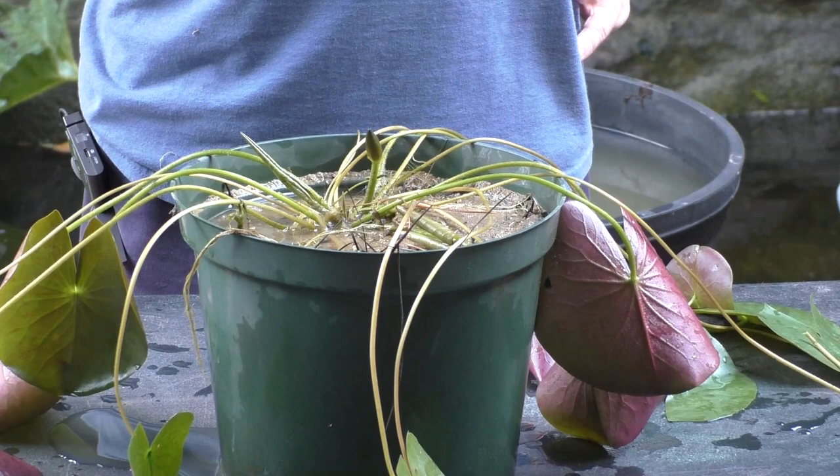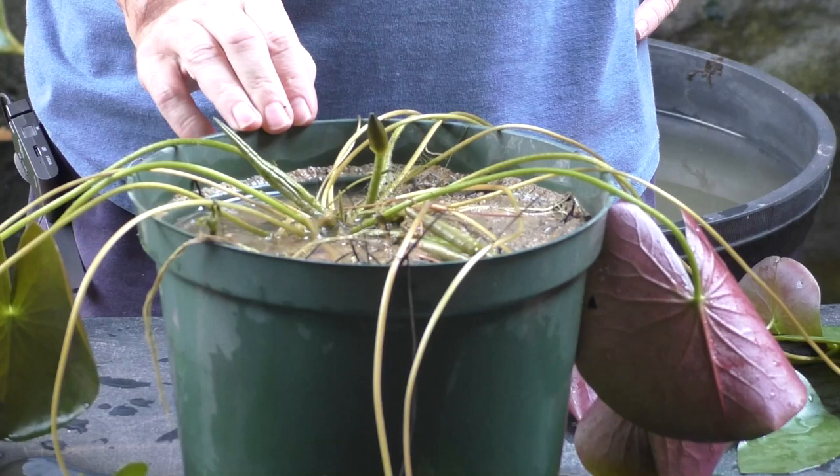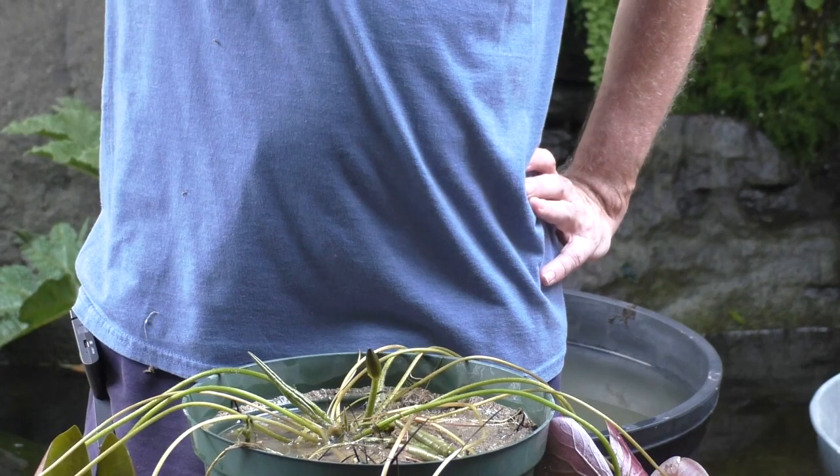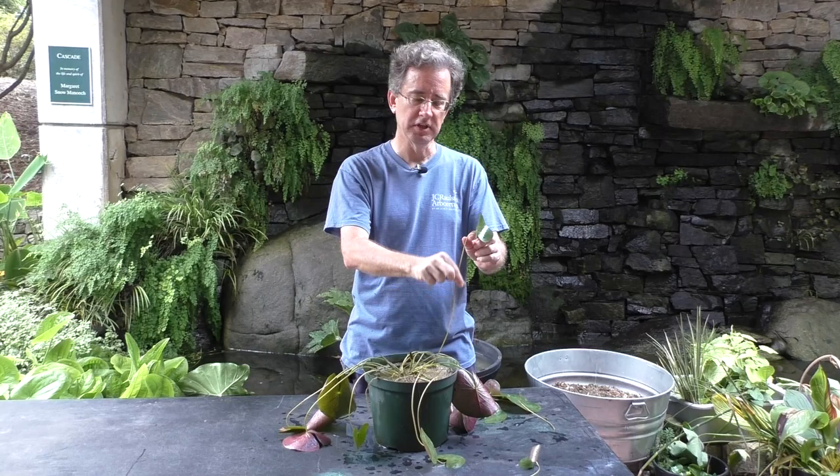If I'm remembering my facts correctly, Nymphaea - the genus for water lilies - is the only genera that has plants where the petiole can get longer once it's matured. And if you think about that, it makes sense: they live in lakes which might flood, so the water level goes up and those leaves have to be on top of the water. For them to do that, the leaves have to keep on expanding. So this is the petiole for the water lily, and these can get longer and longer as the water level goes higher and higher.